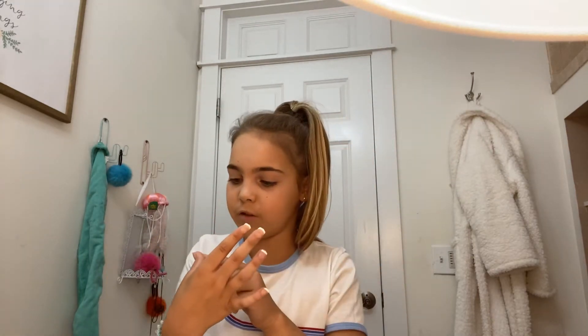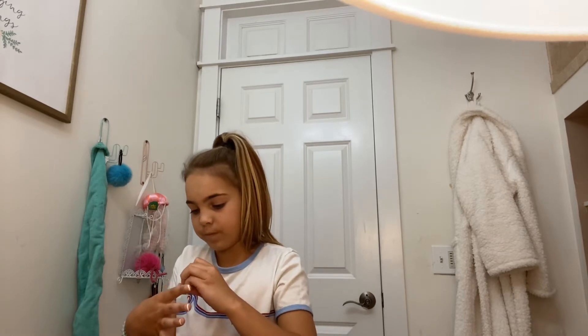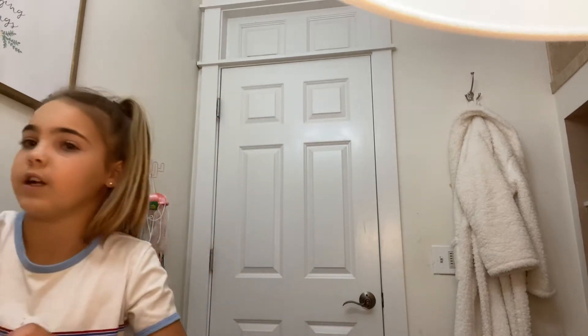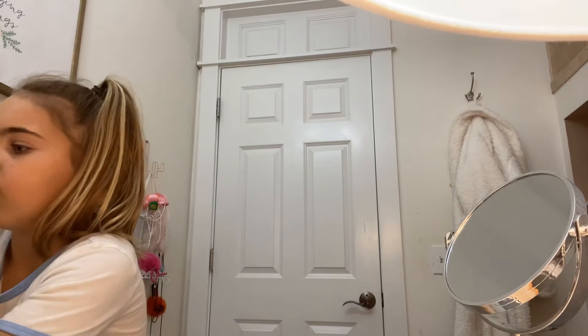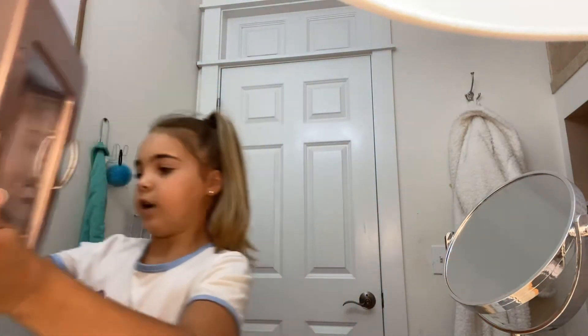I just got some stick-on nails, glue-on nails. So I'm going to be using my Vanity Planet mini fridge — I'll try to get it over here to show you. So this is the Vanity Planet mini fridge that I'll be using.